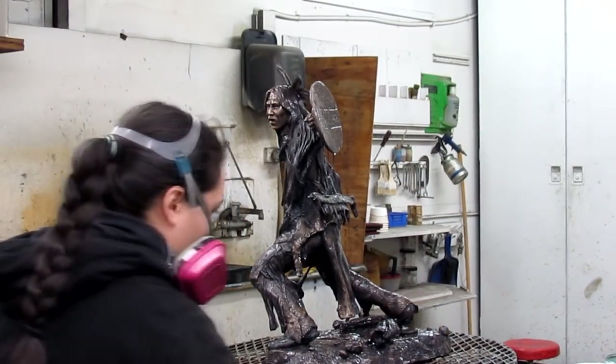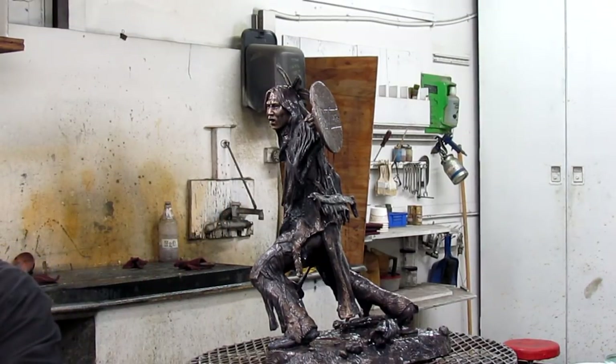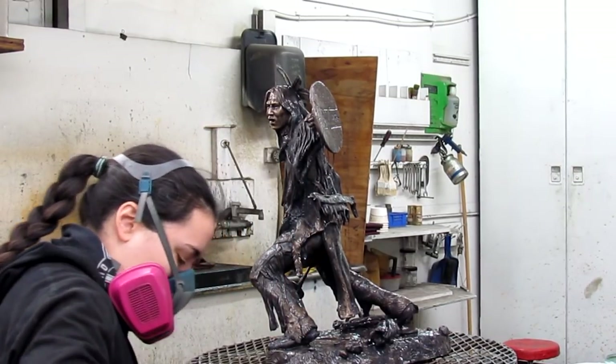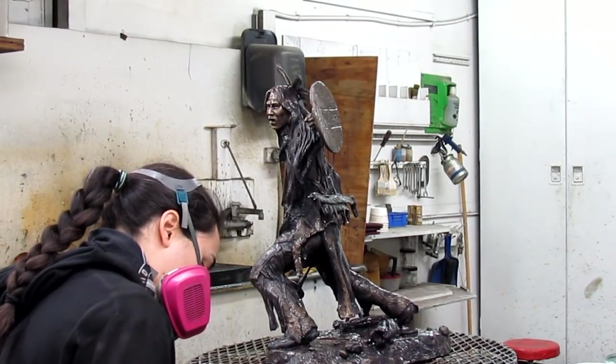She's done with the potash. Now we're going to start putting the patina on it. She's got to heat the bronze up and dry it off, and heat the bronze up so that it will react to the chemicals that she's going to be putting on it.